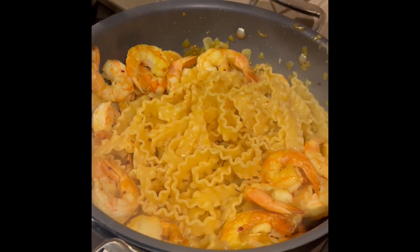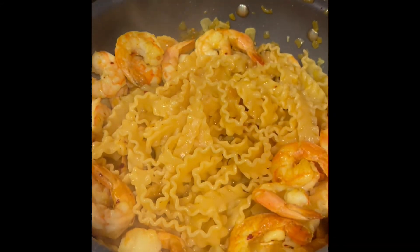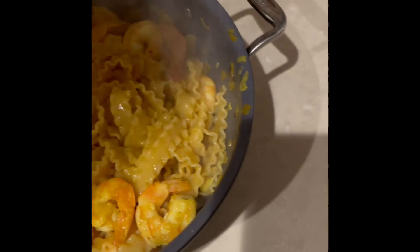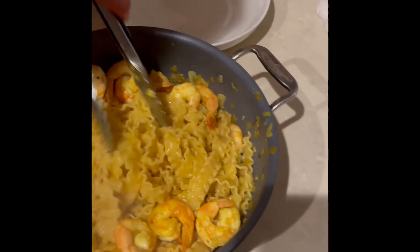Remove it from the heat. Add a little bit of fresh olive oil, then go ahead and add your lemon zest and toss it all together.